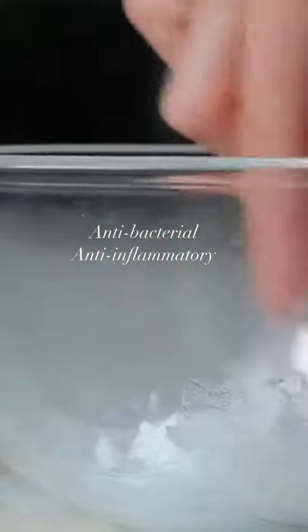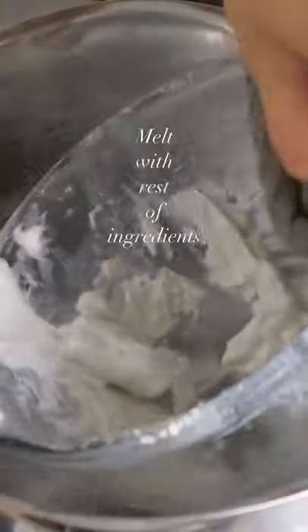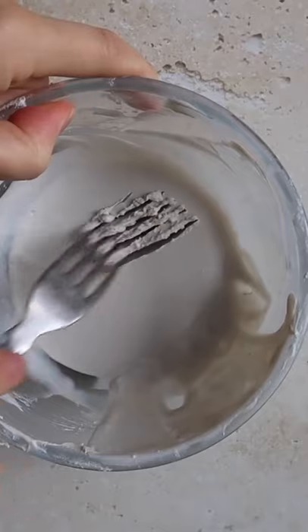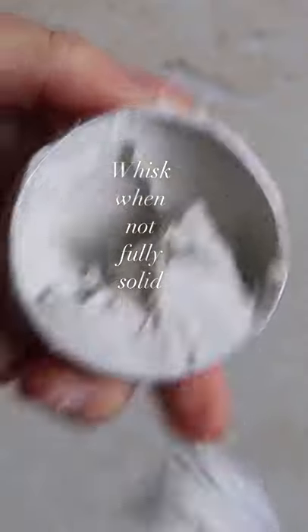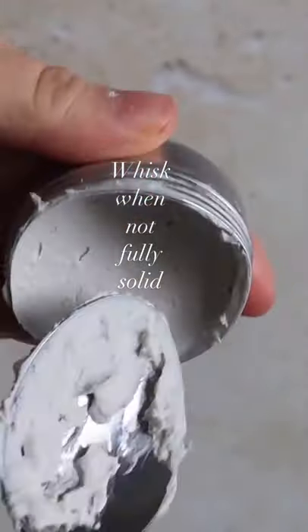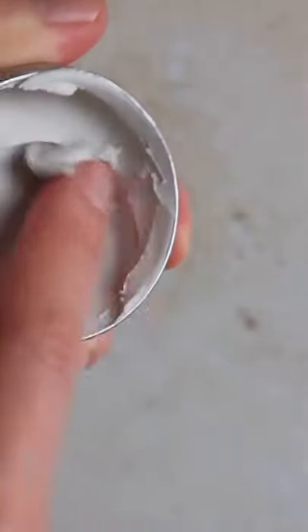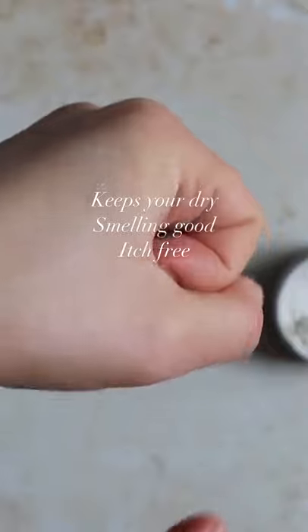Make sure to crush the zinc well with some coconut oil to avoid clumps, then melt everything together and add the essential oils. Let it solidify a bit and give it a mix with a fork or an electric whisk. When fully solid, it will turn into a thick paste which will keep you dry, smelling good, and most importantly completely itch free.